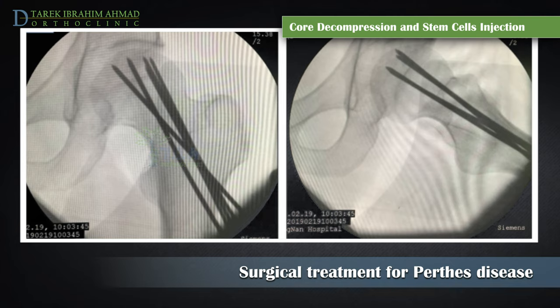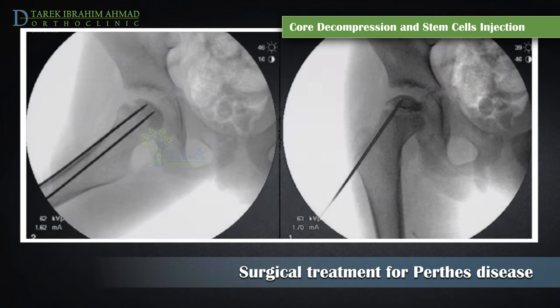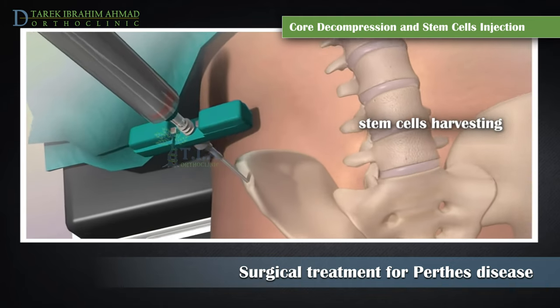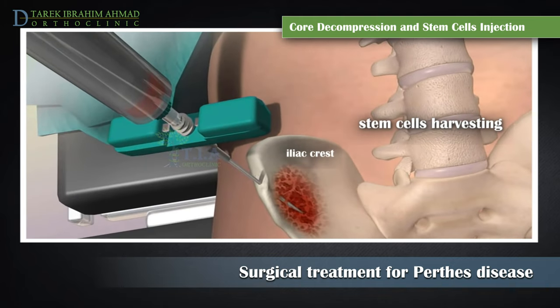The wire is inserted through a small incision and is guided through the femoral neck into the center of the femoral head. The main concern of this procedure is the potential harm that could be caused by the wires crossing the growth plate in the upper thigh bone. However, there is no evidence of harm to the growth plate, and the rate of successful outcomes is around 70% for this procedure.